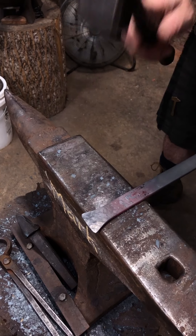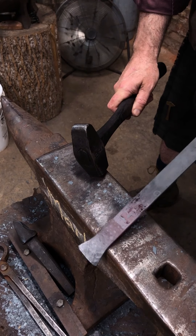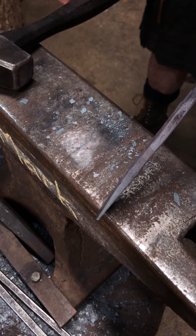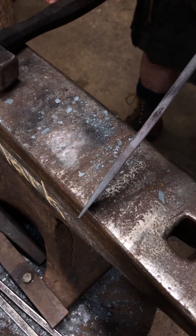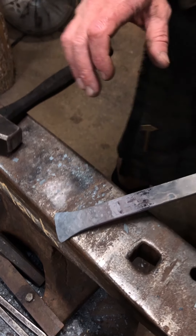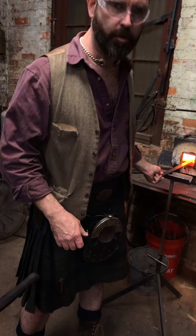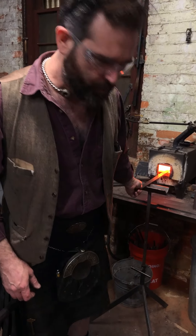Essentially, that is both a taper and a spreading. Can we see the side view again? It's a little bit of an abstract as a spreading construct. I'm going to take a second heat on this for some cleanup.